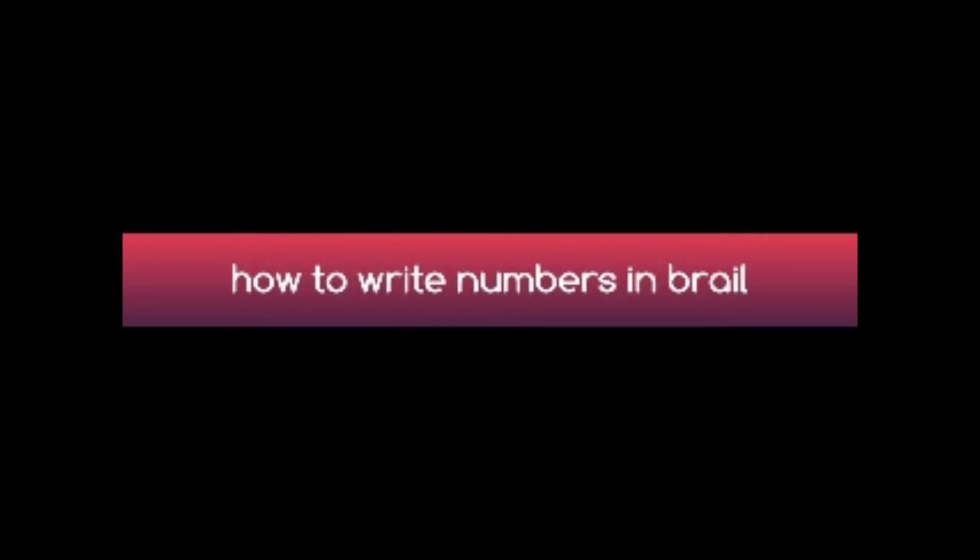Hello there. In today's video, I am going to teach you how to write numbers in Braille. It is pretty easy to write numbers in Braille. If you have seen my video of how to write alphabets from A to Z in Braille, it will become easier for you to write numbers. If you haven't watched that yet, I'll provide the link in the description box. Once you watch that video and practice writing the alphabet, it will become very clear how to write numbers in Braille.